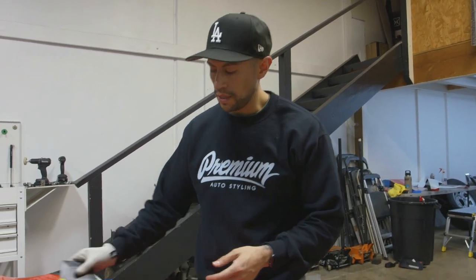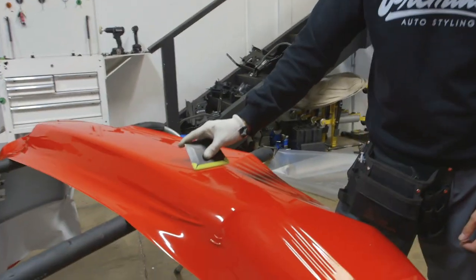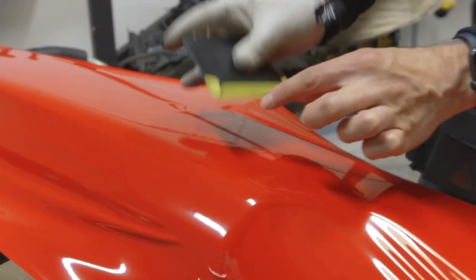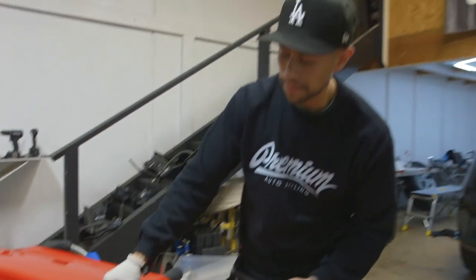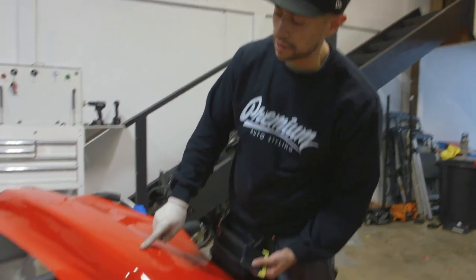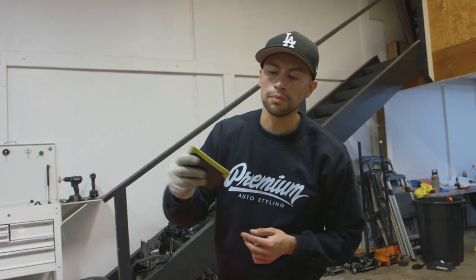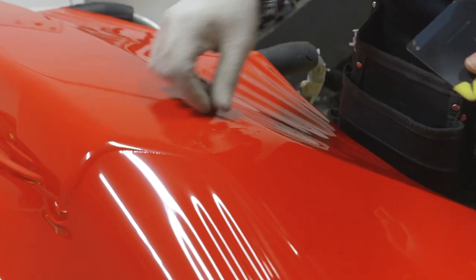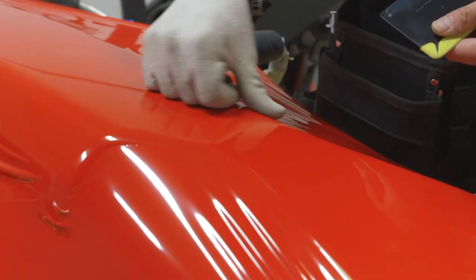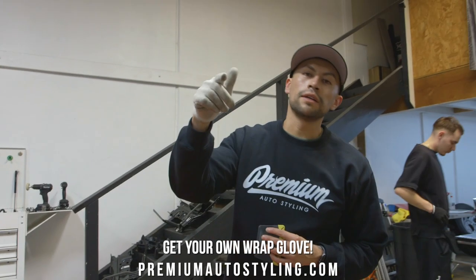Now that the bumper is fully glassed out, we can go ahead and squeegee the air out. Just like every other panel that we do, we always use the 50/50 method — meaning we overlap this much over this much. Some of these little micro scratches you guys see in the film will go away in the sun. Small little bubbles like these will go away too — you just have to push them out. We do sell wrap gloves, so go ahead and find those on our website.